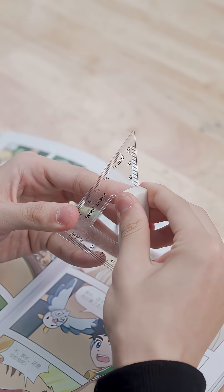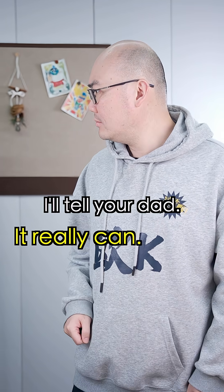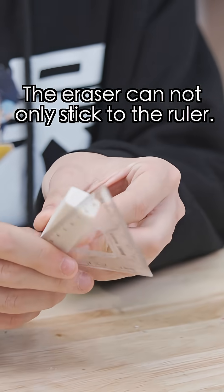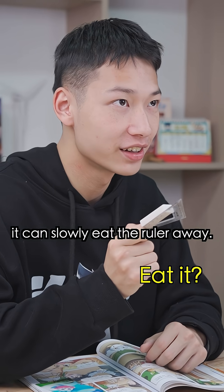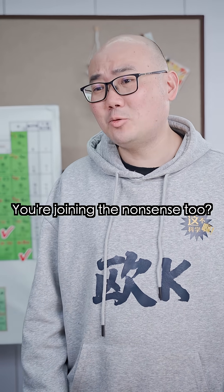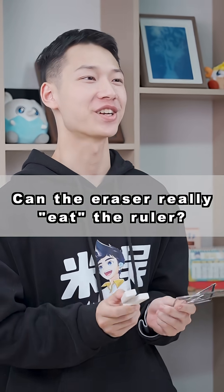Still talking back. Without glue, how can I stick this side? I'll tell your dad! It really can. The eraser can not only stick to the ruler — to be precise, it can slowly eat the ruler away. Eden, you're joining in the nonsense too! It's true. If you don't believe it, get a new eraser and ruler to test it.